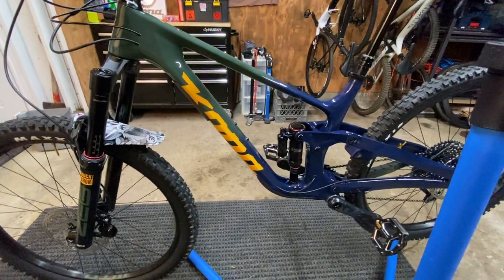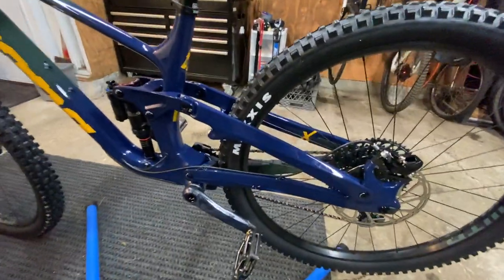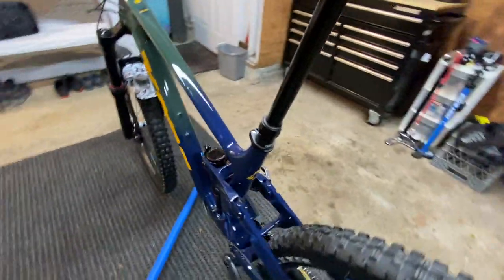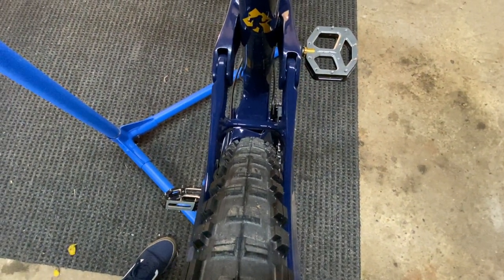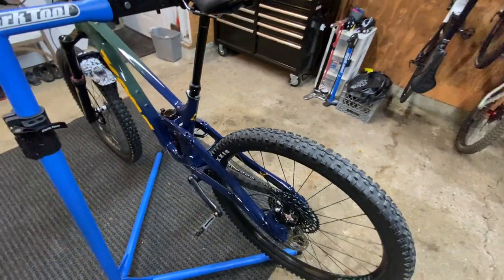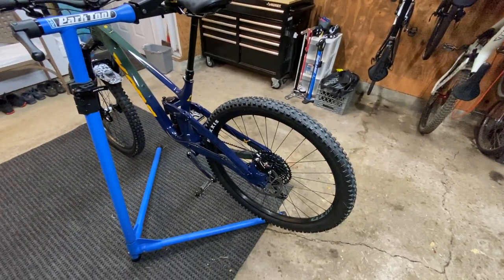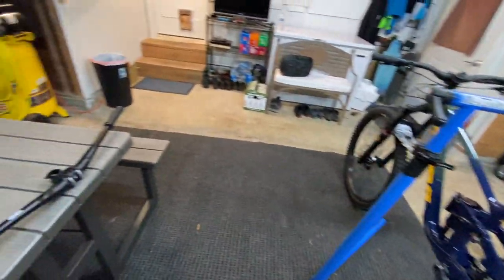I did put a clear wrap on it just to make sure everything stays nice and pretty. They did upgrade to carbon chainstays on this model — I do recommend putting some clear protection inside. Tire clearance is pretty good right out of the gate, but in the winter with mud buildup you're going to scratch things up, so I recommend putting some protection inside there.